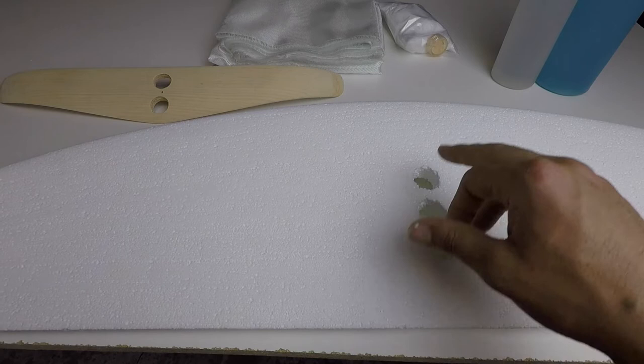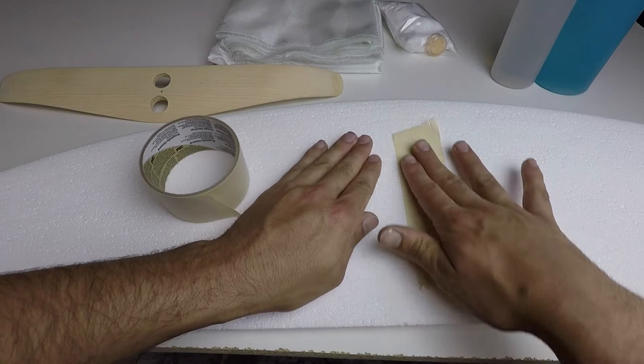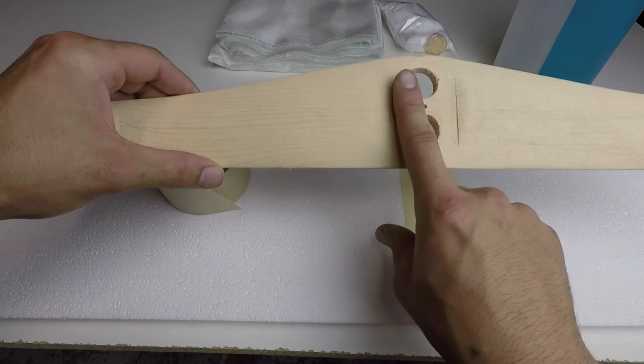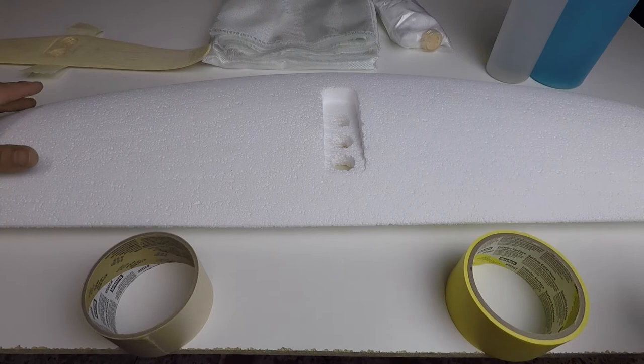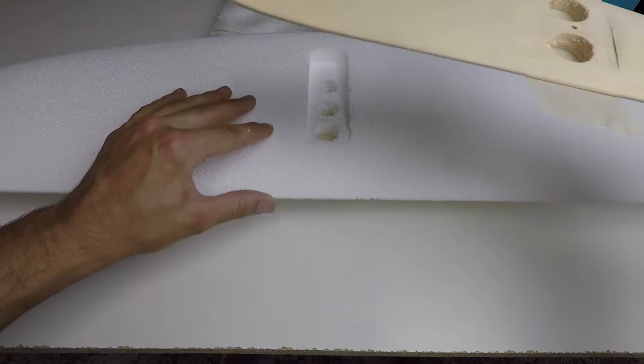To get started, the first thing we're going to do is fill these holes with epoxy. On the flat bottom side of the wing, I take a piece of masking tape and press around the edges to get a good seal. I'm doing the same for the side that mounts against the fuselage. To keep the wing sitting level while we fill the holes, I'm propping it up on two things of equal height.